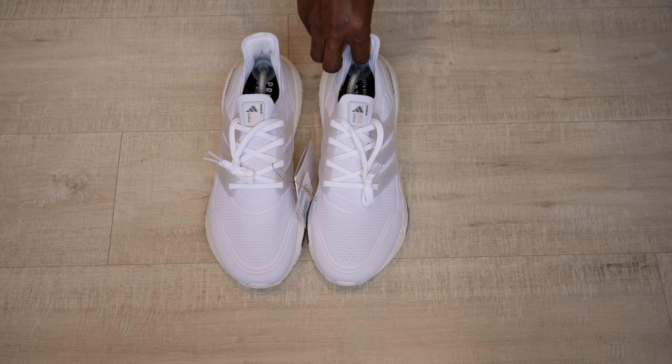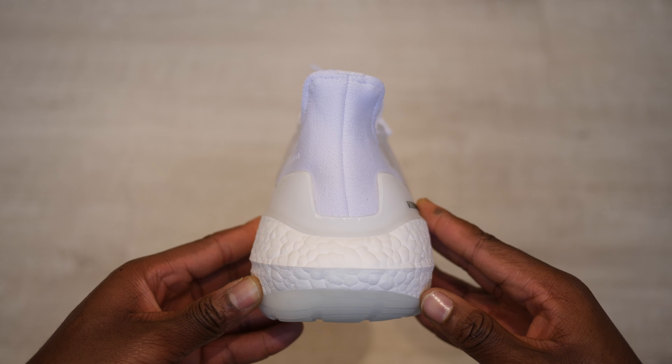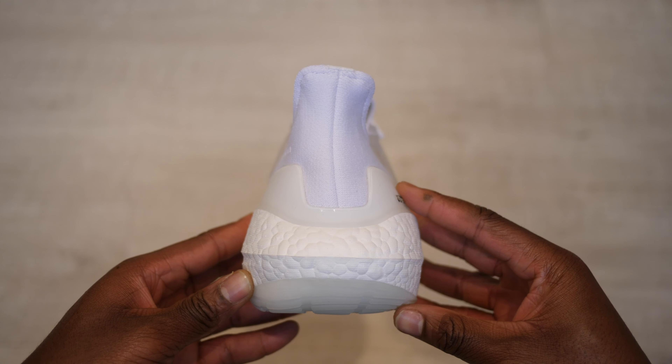Since its debut back in 2015, the Ultraboost has now become Adidas' flagship runner, due to its simple design and that squishy yet sturdy boost sole technology. There's been so many versions over the years — Adidas now releases an annual update to the Ultraboost. Although I've not personally been that interested in the Ultraboost line, this 2021 pair really caught my eye.